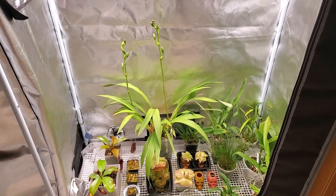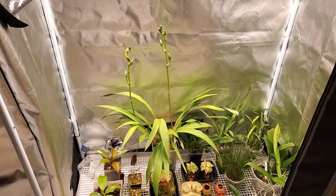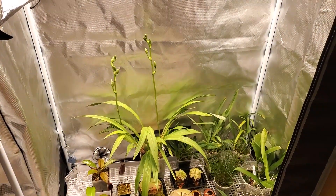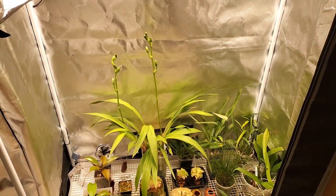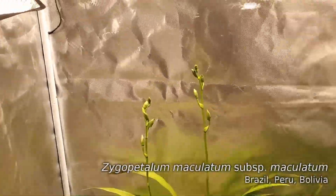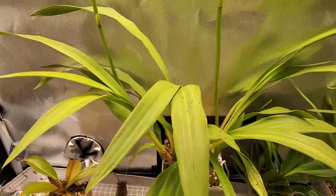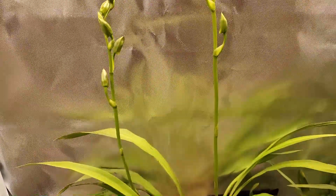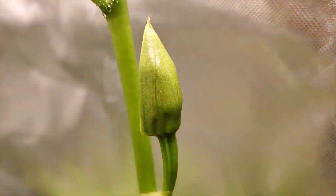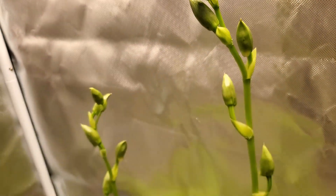Hey there, happy Friday, welcome to My Green Pets. I'm William Green. This is my cool tent — currently sitting right at about 70 degrees Fahrenheit, that's about as warm as it gets, and then it drops down to about 60 at night. You can see right here that the Zygopetalum maculatum is really gearing up to bloom. These spikes have been so interesting to watch — they kind of whip around and curl and bend, but as they finally get ready to bloom they've straightened out perfectly. I'm really excited; I've never had one bloom for me so that's going to be great.